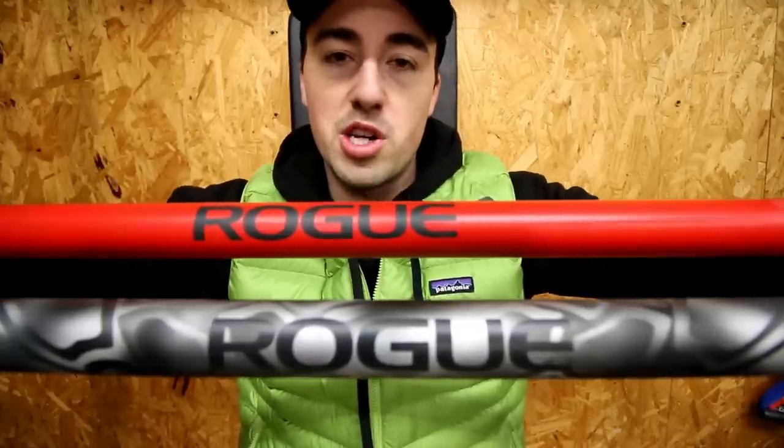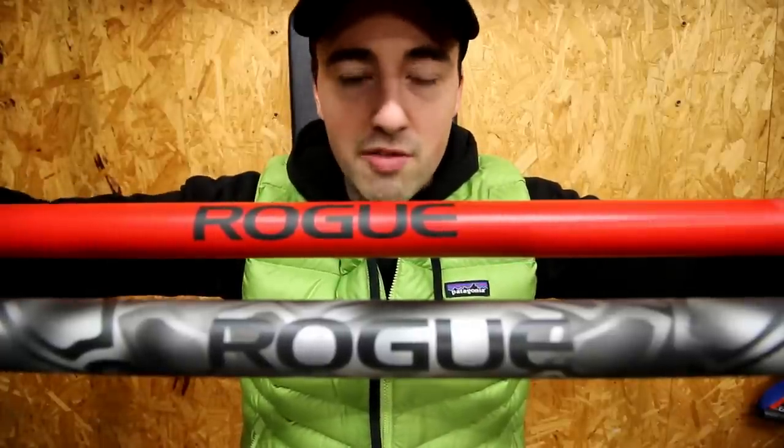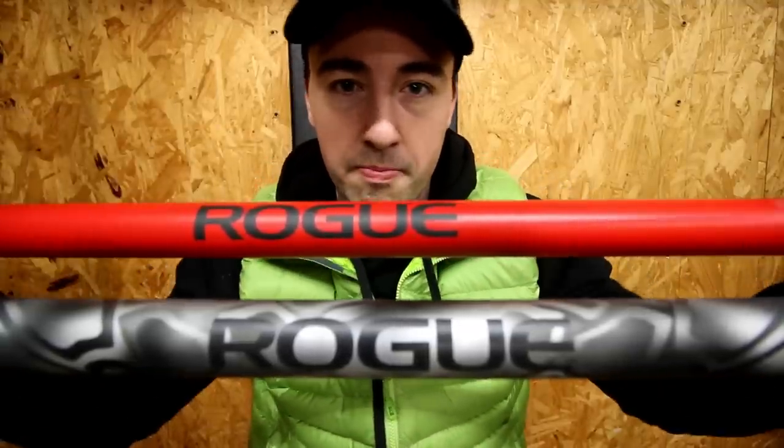This has been Coop with GarageGymReviews.com. Would you use a bar like this? Is this a bar that you would buy? Let me know in the comments below — or if it's not, let me know why. Make sure you subscribe. We'll see you later. Peace.